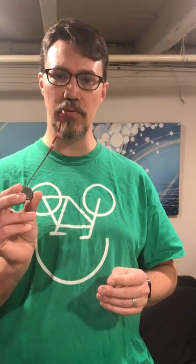Hi, my name is Patrick McMahon. I'm one of the owners of Rebicycle, and I want to show you how to use a beer view mirror that's designed for glasses or sunglasses.